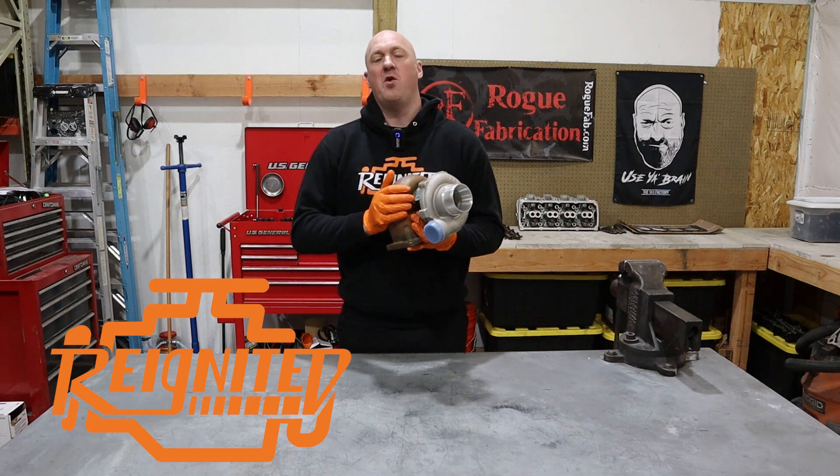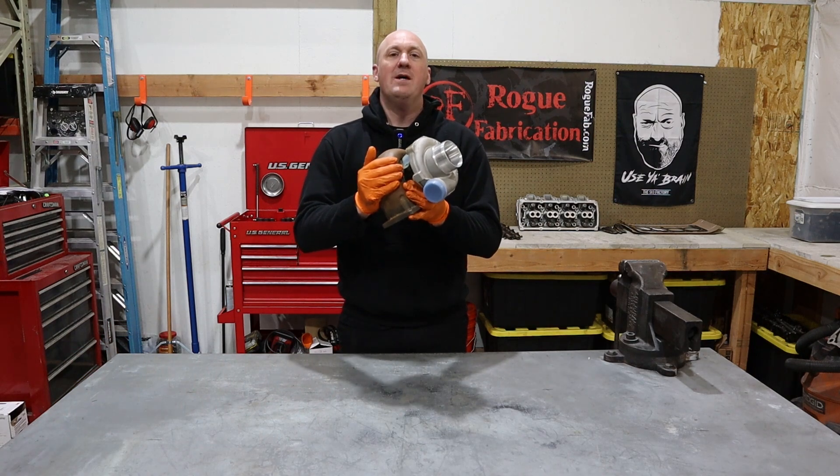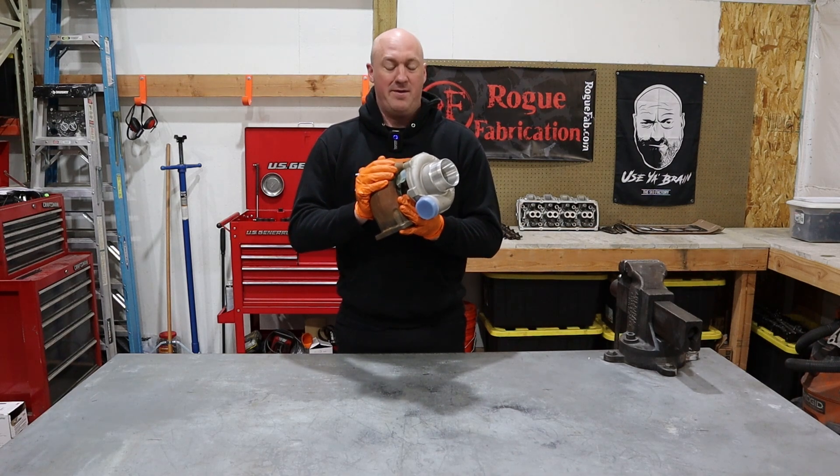Hey guys, welcome back to Reignited in our automotive basics series. Now this is a turbocharger, also known as a turbo, turbski, spinny boy, spoolie boy, Nagasaki noise maker, a snail, a hair dryer, and there's many more to go with that.